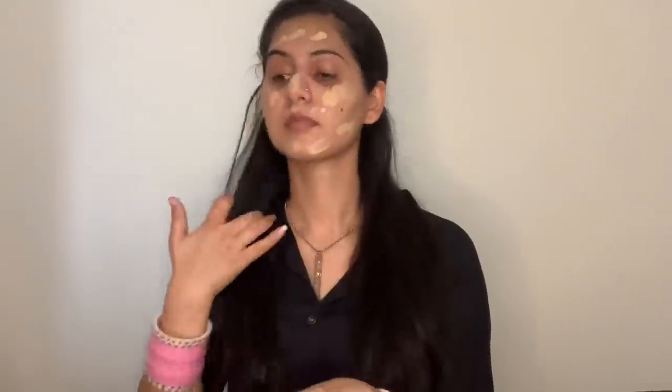Moving ahead to step number three, which is applying foundation. I'll be applying foundation in smaller amounts on the entire face, and this time I'm using a new technique to blend my foundation — with the help of a blending brush and not a beauty blender. The difference is that a brush gives you more coverage, whereas the beauty blender absorbs a lot of product and gives a much more natural look. I'll make sure I spread my product to the entire face, into the hairline, and also on my neck so it gives an even color to both face and neck.